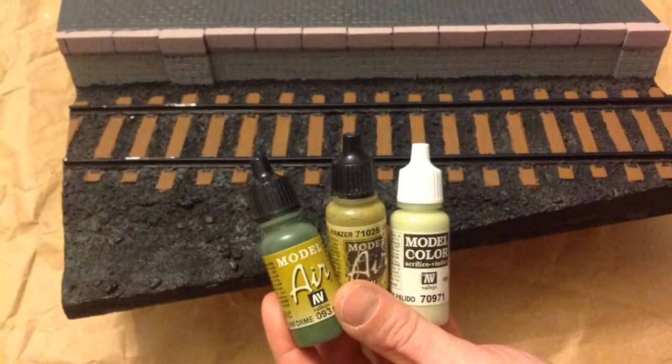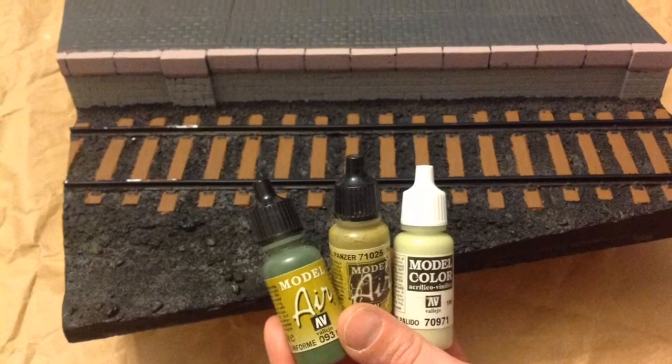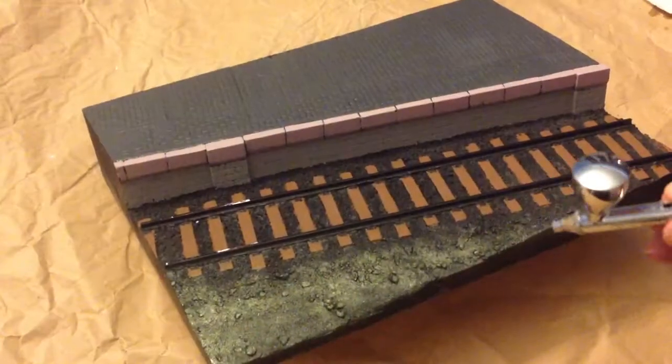The fine detail exhibited in casts from Great North Roads can be emphasized with an airbrush.